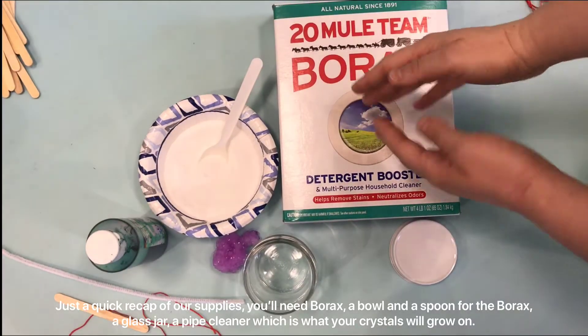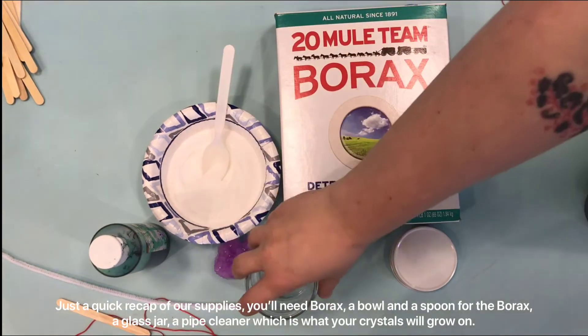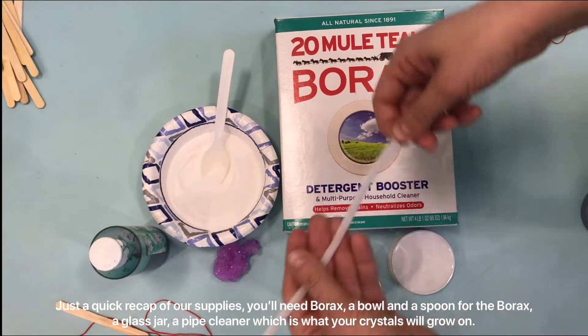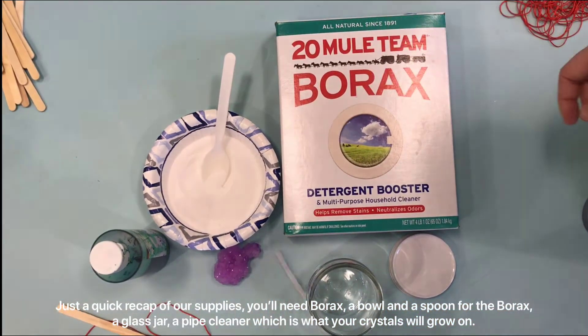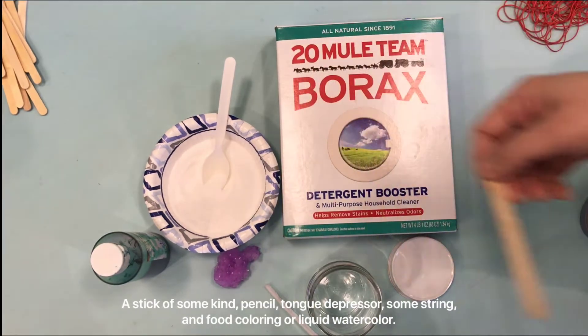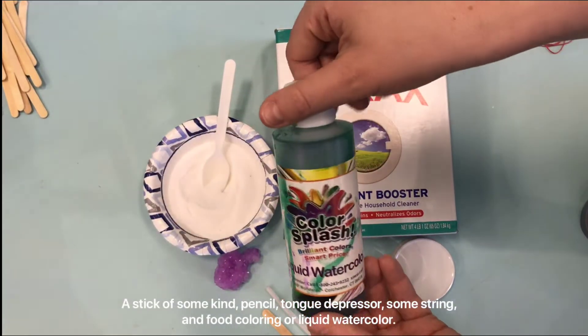Just a quick recap of our supplies: we'll need borax, a bowl and a spoon for the borax, a glass jar, a pipe cleaner — which is what your crystals will grow on — a stick of some kind, a pencil, a tongue depressor, some string, and food coloring or liquid watercolor.